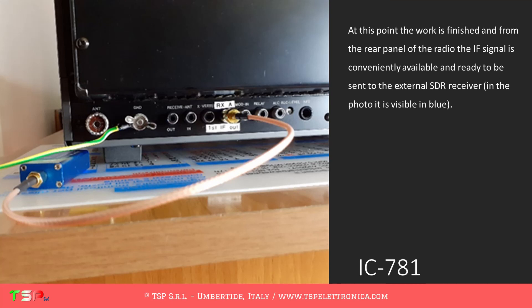At this point the work is finished, and from the rear panel of the radio the IF signal is conveniently available and ready to be sent to the external SDR receiver, visible in blue in the photo.